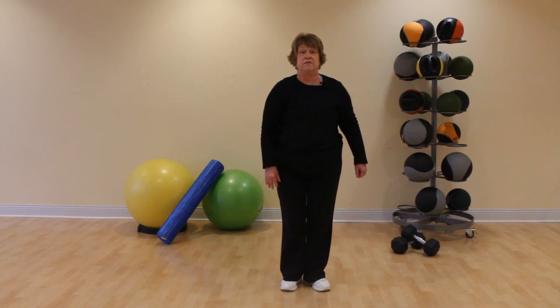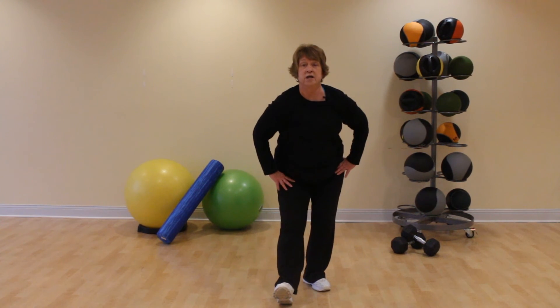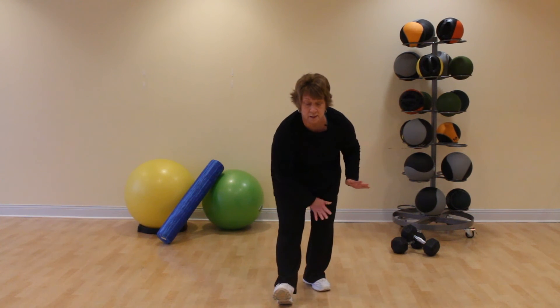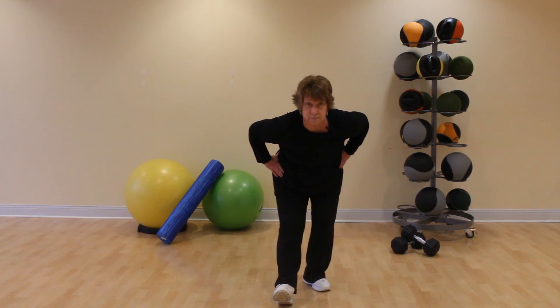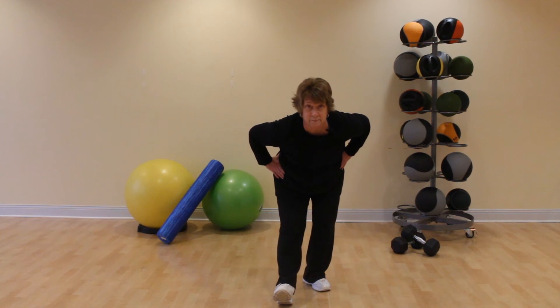Come up and do the same thing with the other heel on the floor, toes lifted. Push your hips backward, send your chest forward. If you brace yourself, do it on the right thigh — you can keep hands on hips, it's up to you. Keep pushing those hips back. Slow, deep breaths.